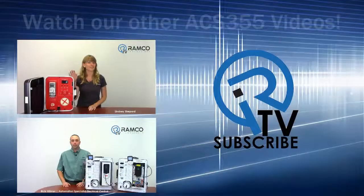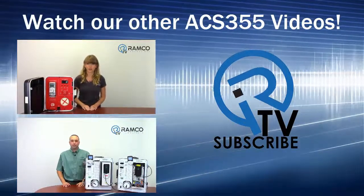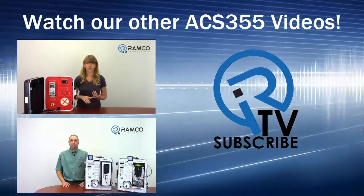For this application or any other, give us a call. We'd be happy to help. Thank you. We'll see you next time.